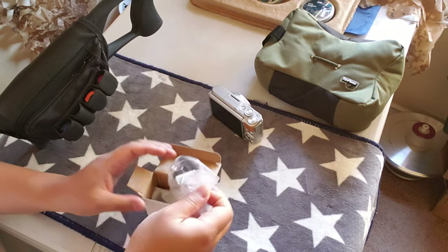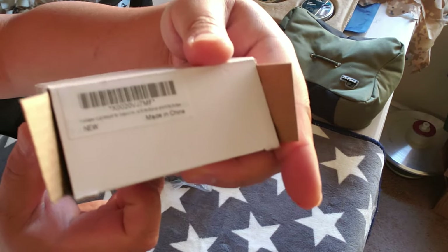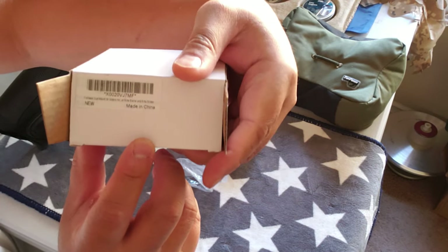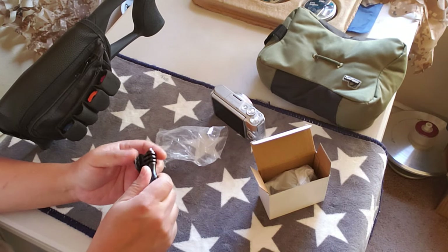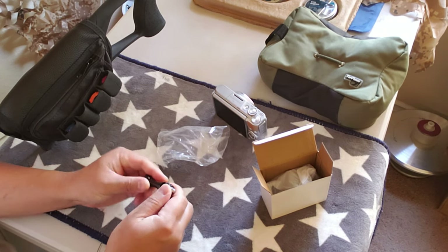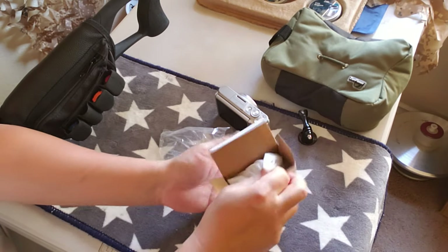This is what the box looks like - it's an empty box, so it's made in China. First thing in the bag: it's kind of interesting - there's a GoPro mount. I don't have a GoPro, so I don't care about that.